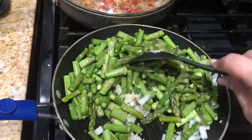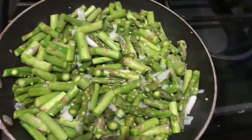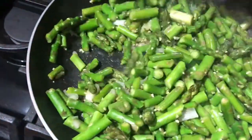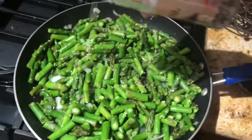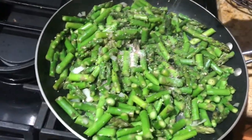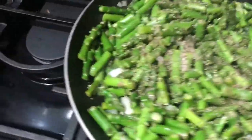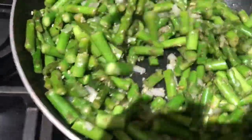Add the asparagus and mix it up — looks so good! Now it's a little more cooked. I'm gonna add some ground pepper; I really don't have an exact measurement. Then I'm gonna add some Himalayan pink salt — probably about a half tablespoon each of salt and pepper. Then I'm gonna add some Italian seasoning, probably also about a half tablespoon, and just mix it up and let it cook some more.